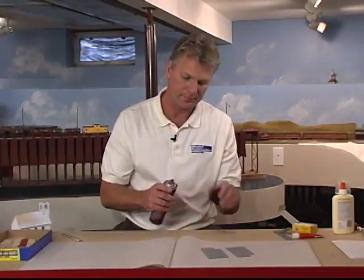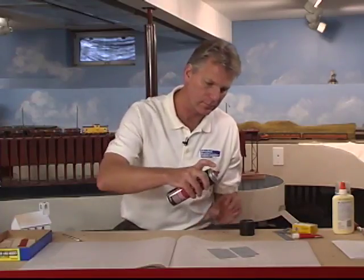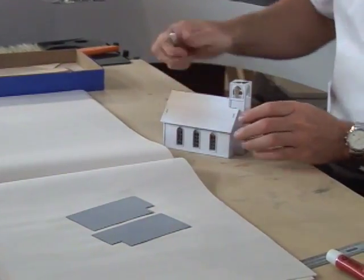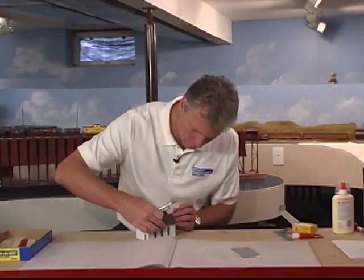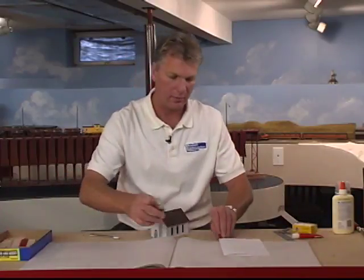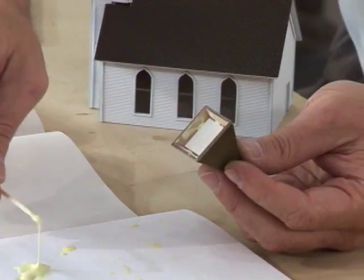The next step is to attach the roof. I'm using spray adhesive to attach the roof. This kit came with a styrene roof, which I previously spray painted brown. The steeple comes next. I have already assembled the steeple and applied the roof to it — it went together the same as the rest of the church.